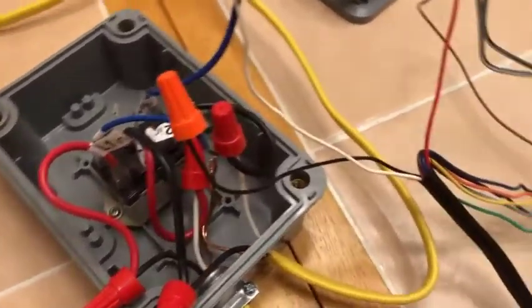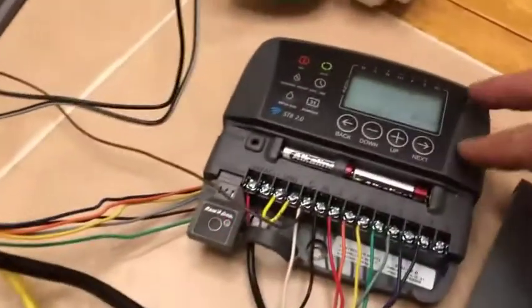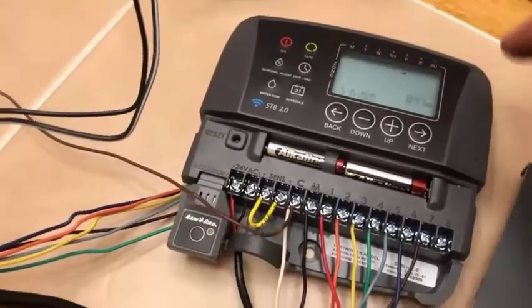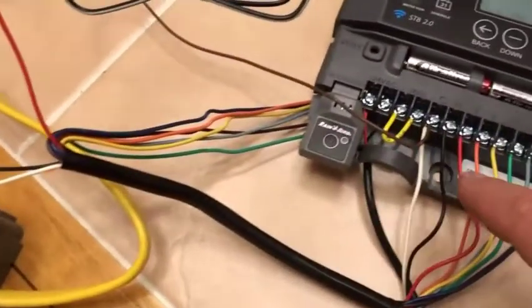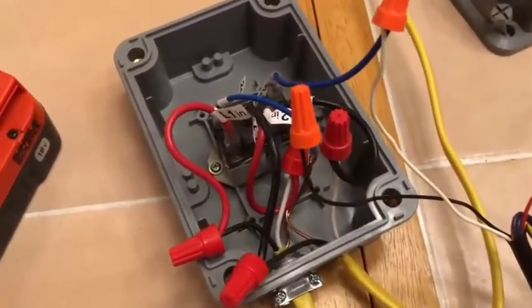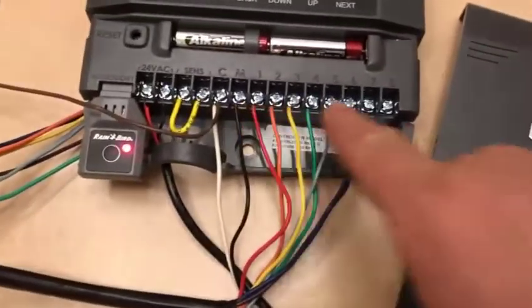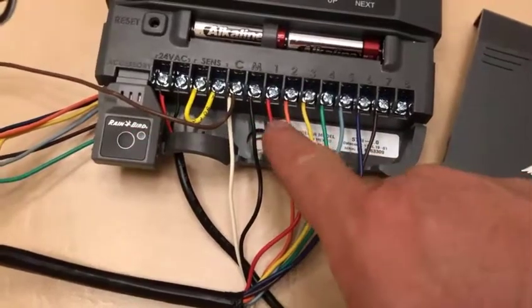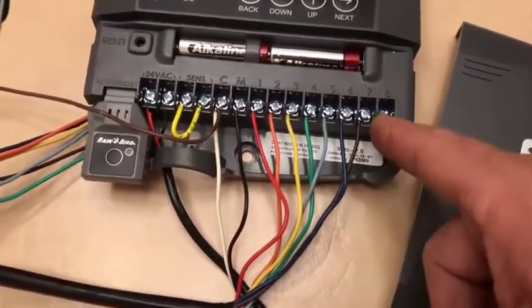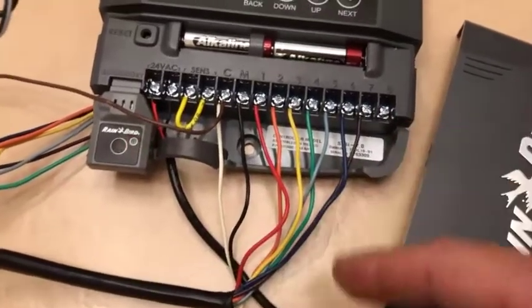So when the timer is ready to go off — I have it set for 8:50, a couple minutes from now — what's going to happen is the power is going to go over here, turn this on maybe about a second or two before it actually opens the pump. Then I have my eight zones: rainbow — red, orange, yellow, green, blue, indigo, violet — and the brown.